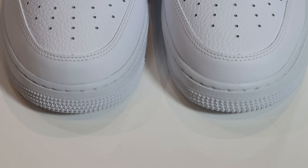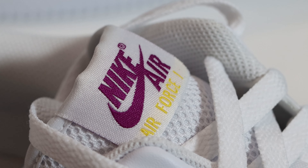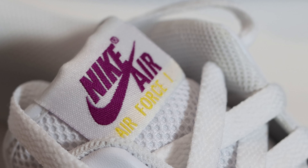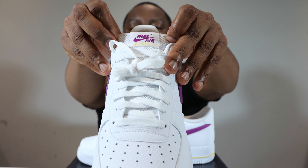We have white laces of a thickness that I like. These white laces conceal a white mesh tongue, and at the top of the tongue we have a white tab featuring bold berry and speed yellow for the Nike Air and Air Force One branding.